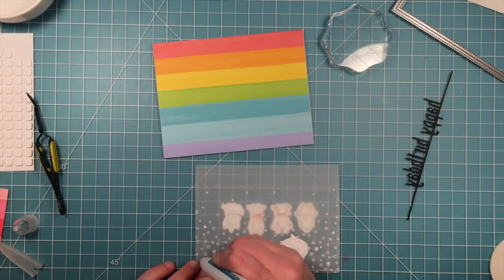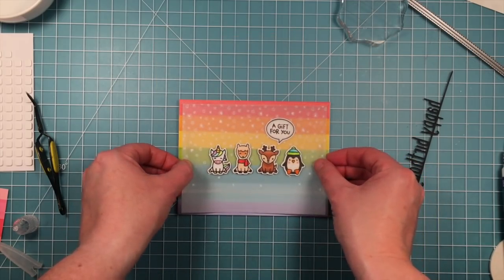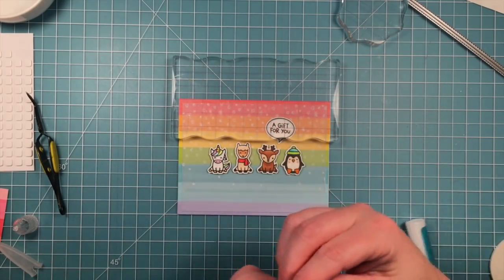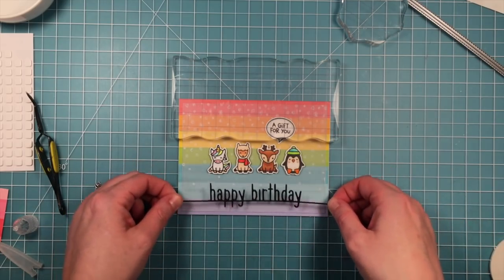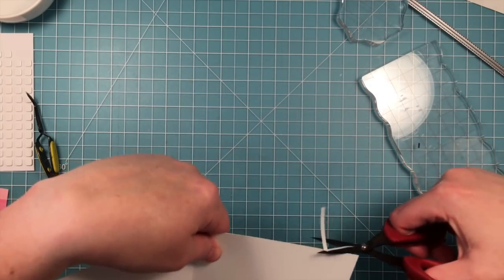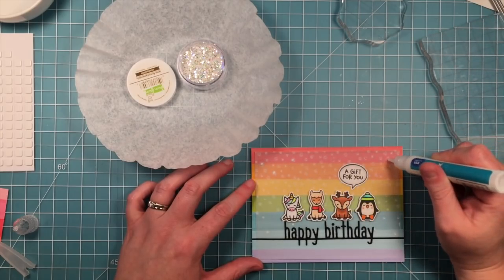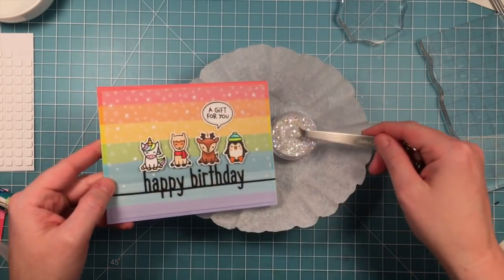We'll peel up that liner paper and then add a little glue on some of those little confetti snowfall pieces. Now we can stick that whole piece down and then add our happy birthday line border on there to cover up that thin strip of adhesive — I love the black happy birthday on there kind of popping off the rainbow. Next up we need to find a way to hide those little drops of glue we had to put towards the top of that vellum to make sure it was secure, and we're going to do that with glitter, which is one of the best ways to hide little mistakes or adhesive.